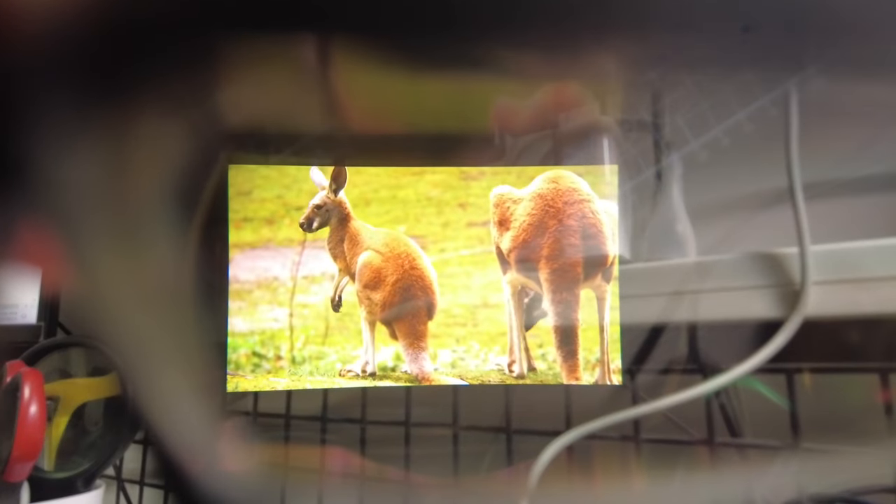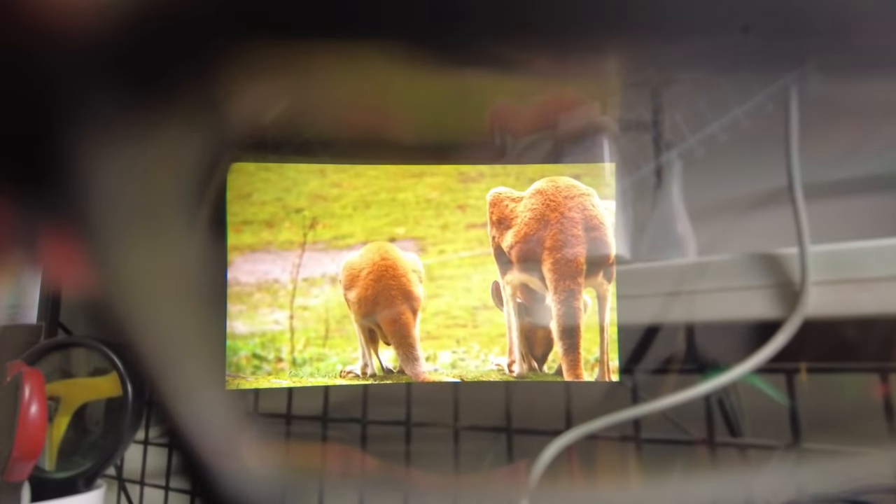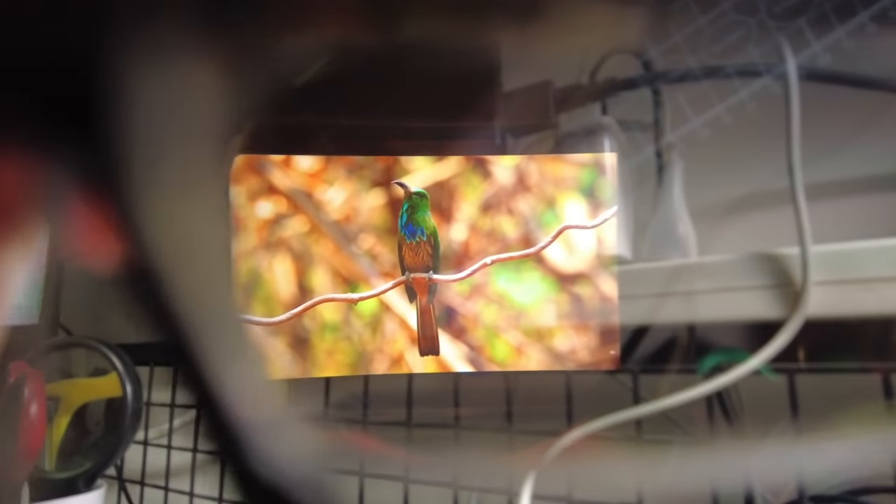A 4K video from YouTube is played directly through the glasses. The video quality is super good — no jittering, no cluttering, and the images are really crisp, colorful, and bright.